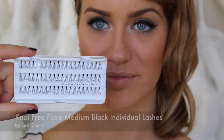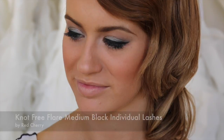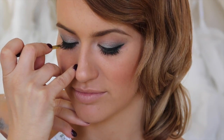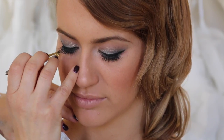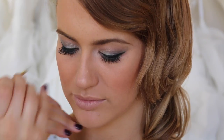I'm going to use the Red Cherry Knot Free Flare Medium Black Individual Lashes with the Ardell Dark Lash Glue. I want Phoebe to look down because when your eyes are closed it doesn't crinkle up in the inner corner, making it easier to spread them out nice and evenly. I love the Knot Free lashes because it's harder to see them at the base of the lash compared to the ones with the knot, which show up more.